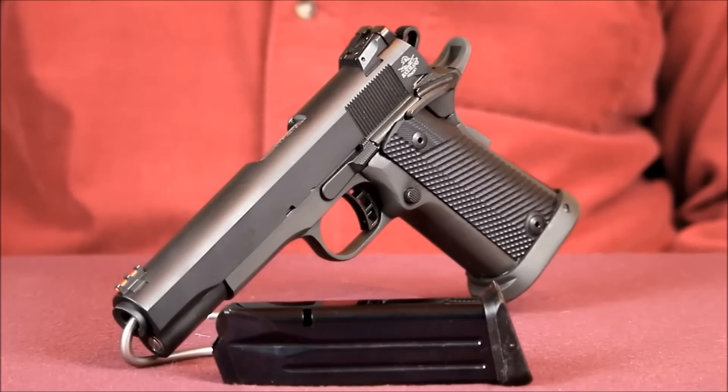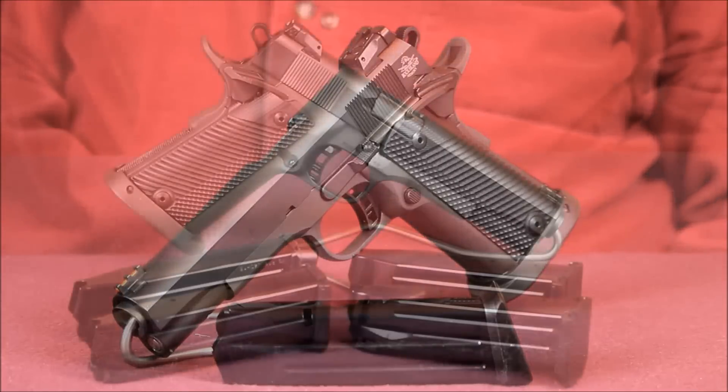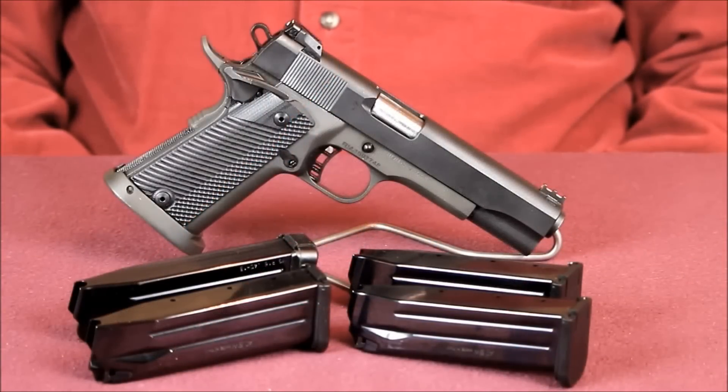According to my trigger gauge, the trigger on this pistol breaks at a consistent 4 pounds. Very crisp break, and it feels really good right out of the box.